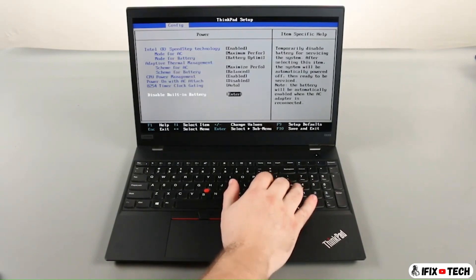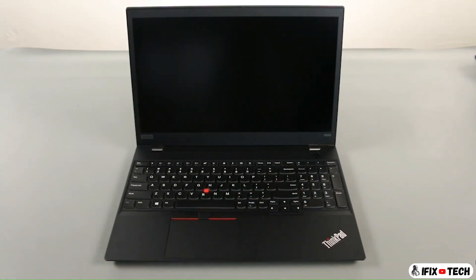Assure that yes is highlighted and press enter again. The system will power down and the built-in battery is disabled.